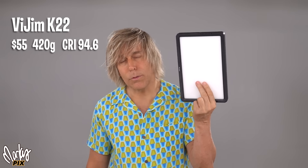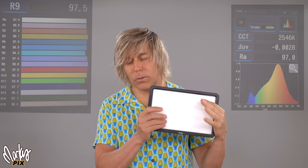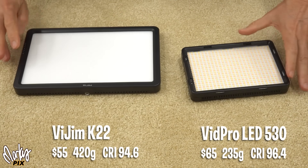The VidPro 530 has a CRI/RA of 96.4 — pretty darn good. And an R9, which is the red skin tone color, of 95.6 — that's really, really good. It's really good in tungsten too at the 3200 level. The VGM K22 has a CRI/RA of 94.6. The R9 is 76.1 at 5600K, but 96.2 in 3200. So in 3200, this thing is really good for skin tones. I did a video just before this one on how you should use more 3200 settings and then white balance for that if you really want better skin tones and color overall.